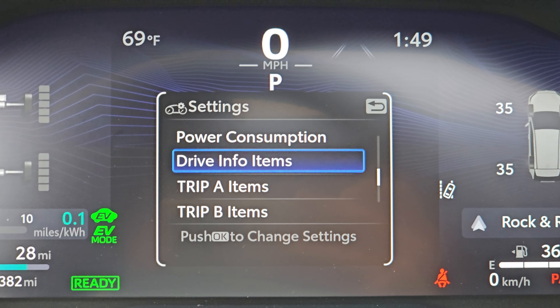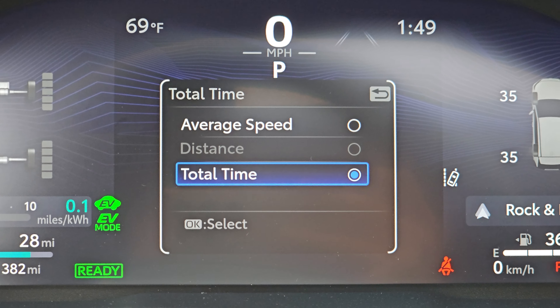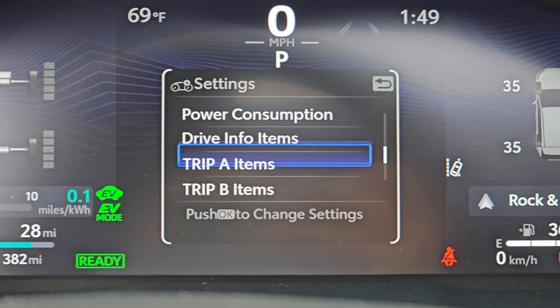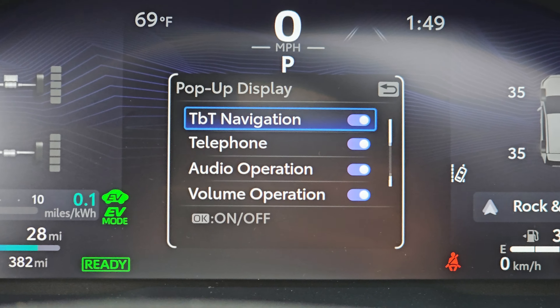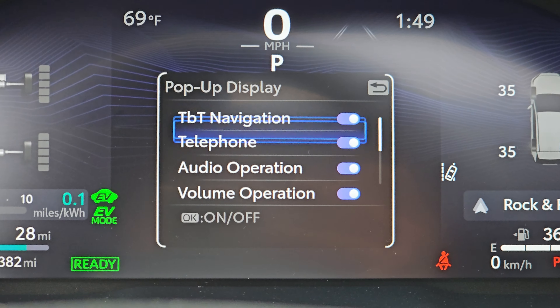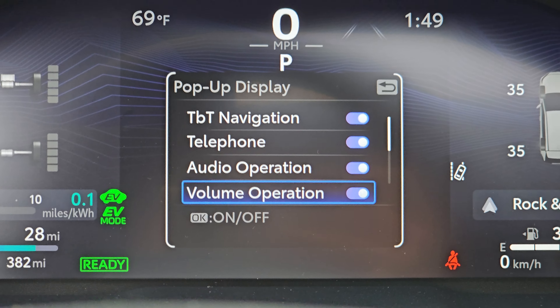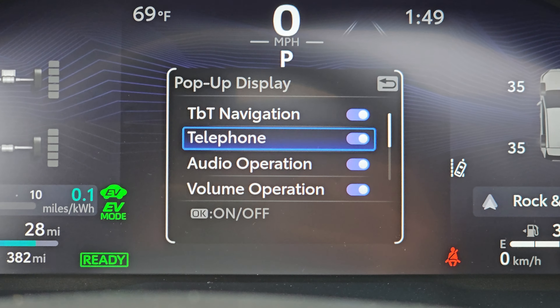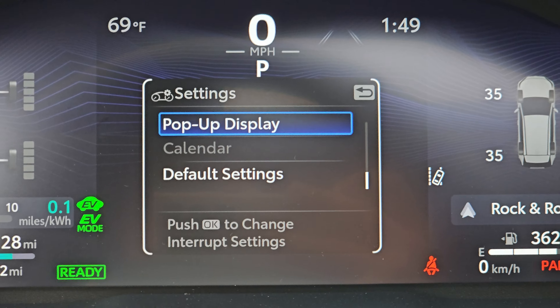Look at all this stuff — you can change how you want all these things configured. There are a lot of options; most people do not need to even mess with most of these. Trip A, trip B, whether you want things to pop up — like if you change the volume, or if there's something related to the phone or turn-by-turn navigation. I want all those things to come up, so I've left them on.